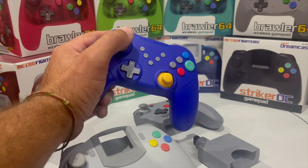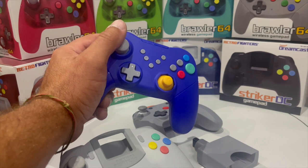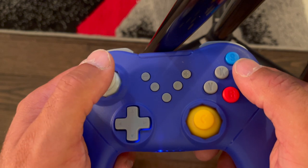The weight and ergonomic design feel solid — a bit lighter than the Xbox One or PS4 controller but feels great nonetheless. The analog stick and C-stick are great; I really love the feel and never felt I had to adjust my thumbs because they felt slippery. Both sticks have a rubbery feel, which is a nice touch.